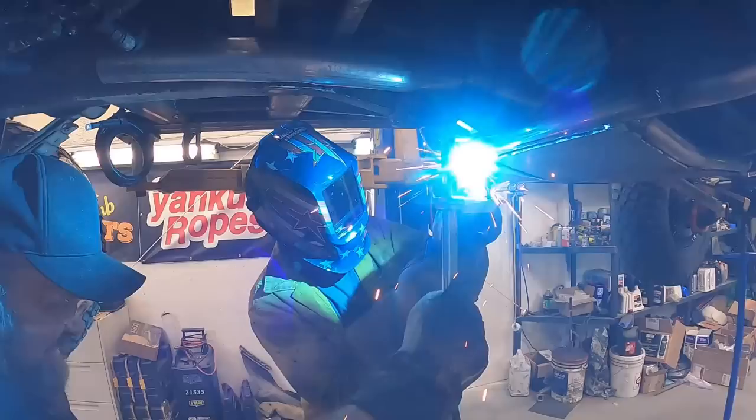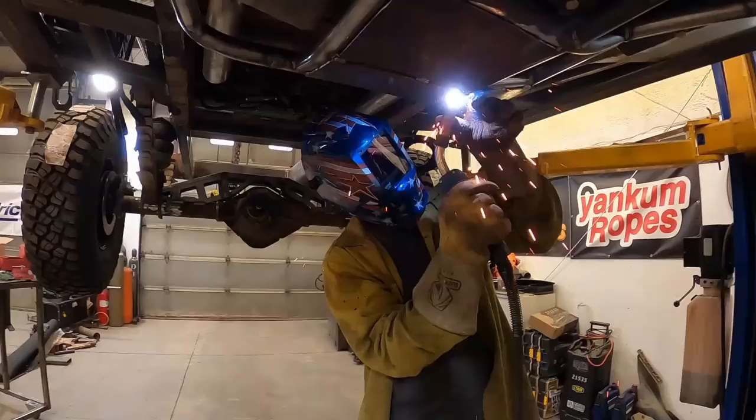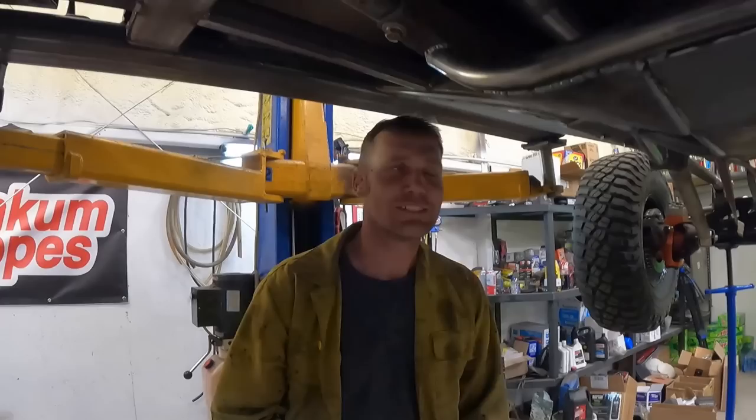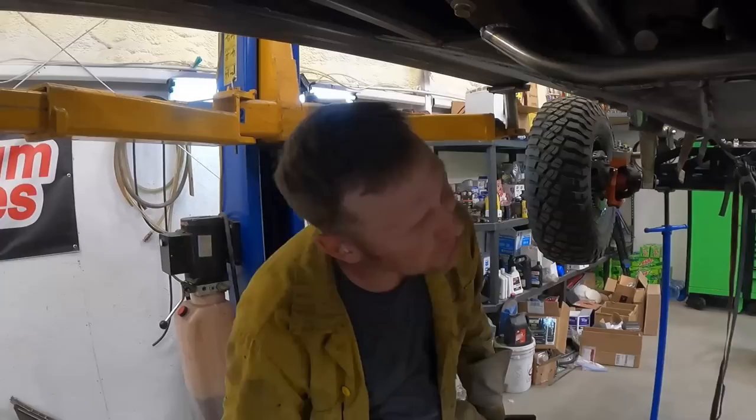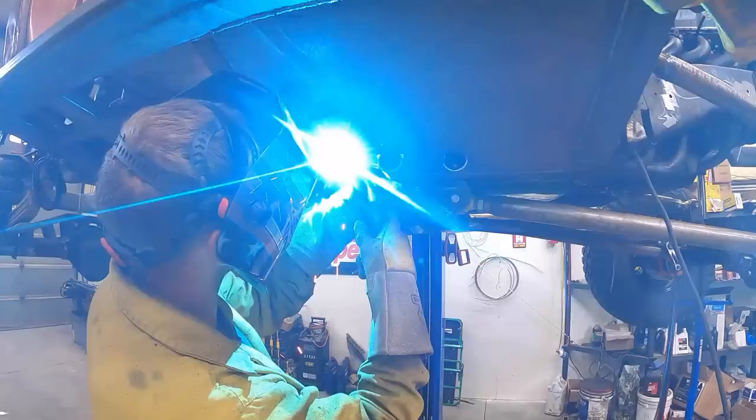She ain't going nowhere. It's gonna be a lot of weld. This hoist needs to be about a foot taller to comfortably weld - I'm hunched over trying to weld down here. I'll be like Quasimodo. All right, I'm going back on this for a minute.